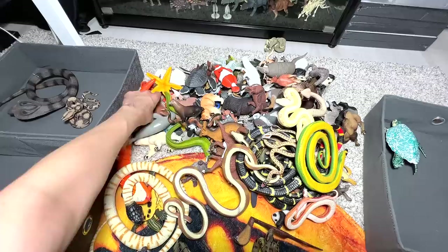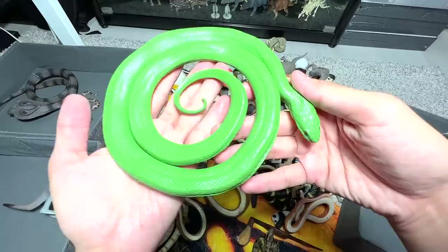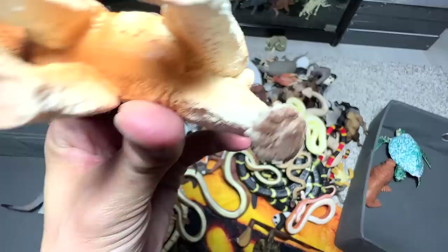Here we have a walrus, as you guys can see, so all the walruses will be placed into the right box. This figure is actually from Safari LTD — really beautiful one. This is a rough tree green snake; I think we have two of them, so this one will go into the box that holds the snakes. We have a Komodo here — it's a 2017 figure, really beautiful one.